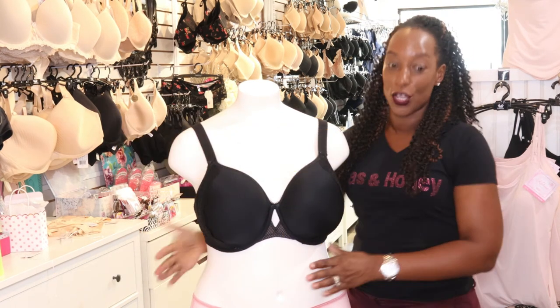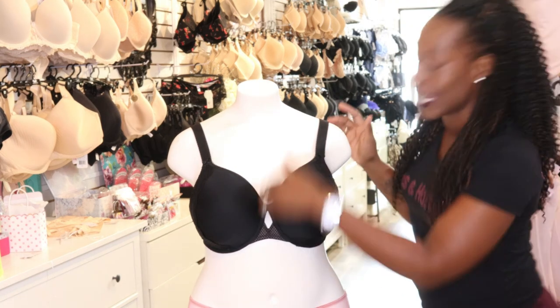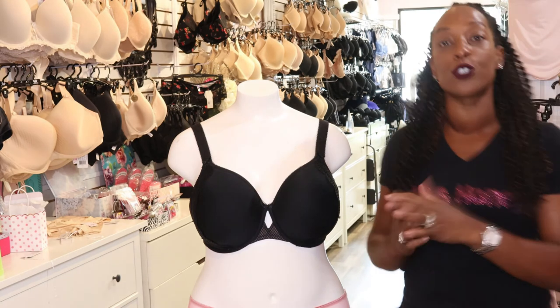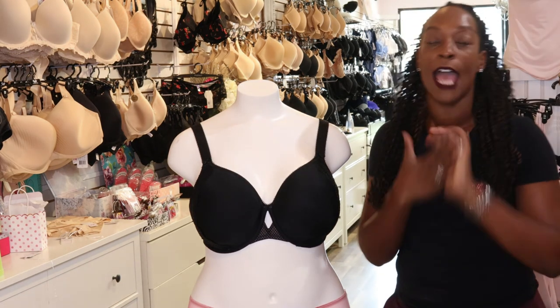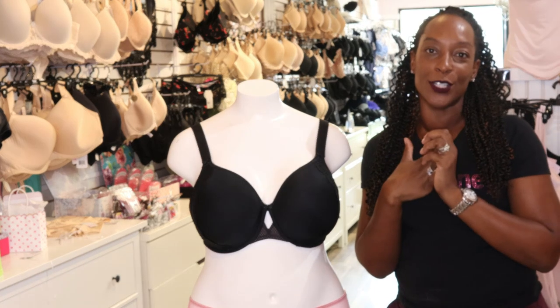This bra suits a number of different breast shapes due to the fact it has higher coverage. It will suit pendulous, asymmetric, bell, round, and east-west breast shapes.